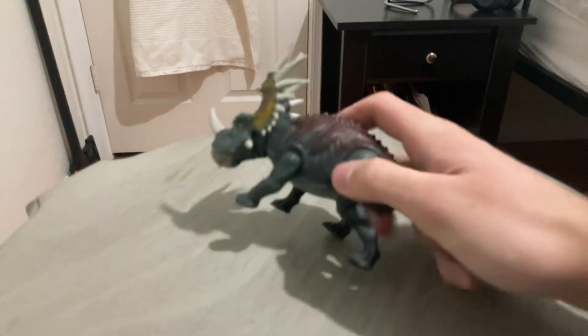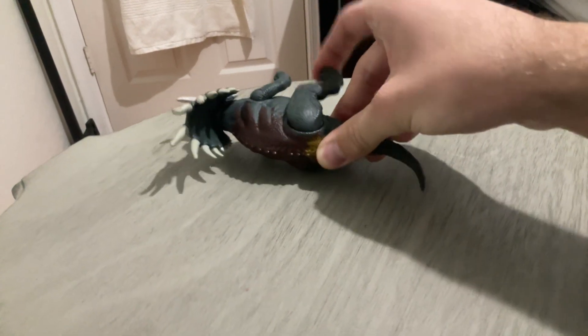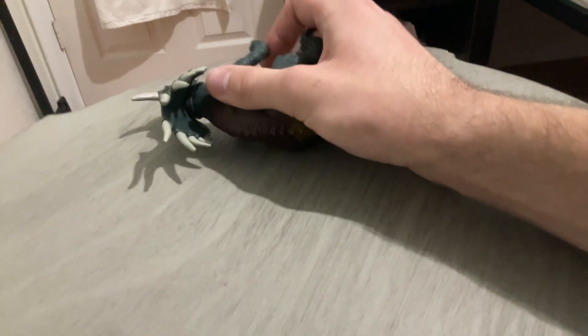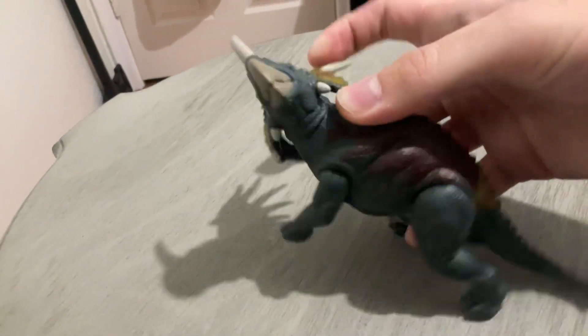Next is the articulation. I'd say the articulation is pretty decent. It has pivot joints on the legs, so you can just do this. And also these can have little ball joints on the front here — little ball joint — and they also have a 360 motion. Also, the head can move in a full 360, I'm pretty sure.